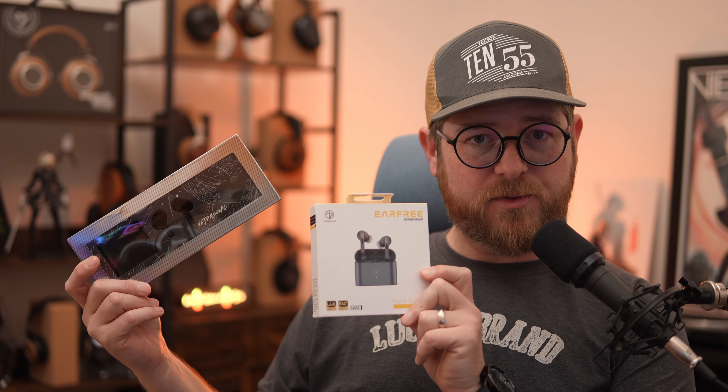Hello, I'm Master Marslander, and today we're talking about two very similarly priced and in many ways very similarly performing wireless earphones that take very different approaches in their individual styles. Today we have the Moondrop Ultrasonic and the Roselsa EarFree i5. Both come in at about $75 a piece, and they're often on sale — at that price they might just be the best bang for your buck in the true wireless earphone category.